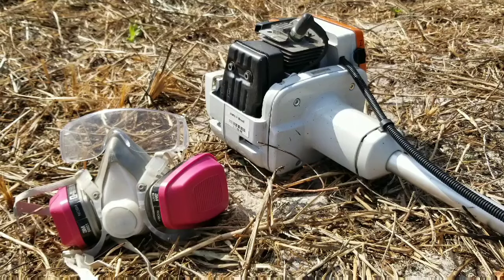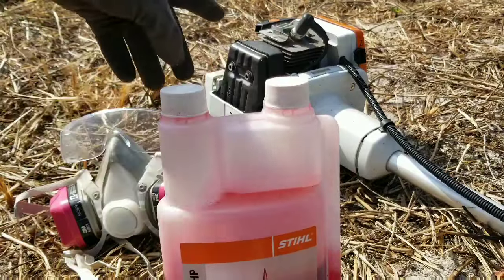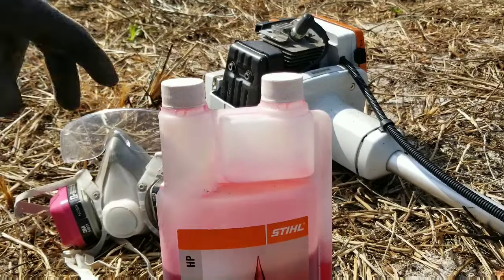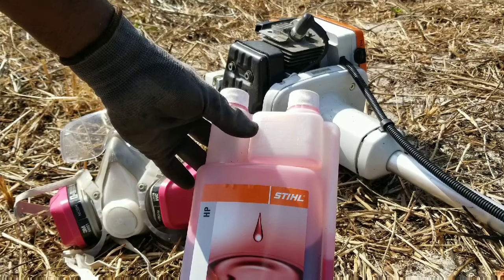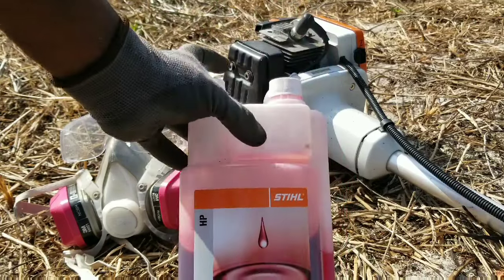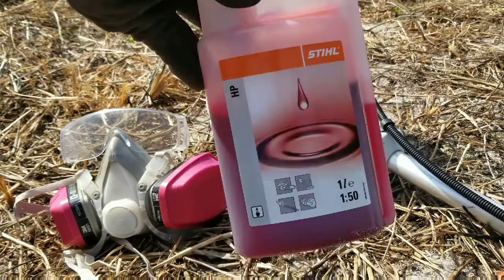One last important thing is the fuel mixture. Always use the Stilt oil recommended by the manufacturer. You have a measurement container for mixing the oil to the appropriate amount of gasoline. Take approximately one gallon of gasoline and mix it with approximately 60 to 80 milliliters of oil. The container has measurements based on 1, 2, 3, 4, and 5 liters. It is very important that you use the Stilt oil — I do not recommend using any other 2-cycle engine oil.